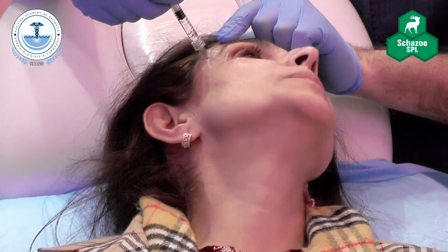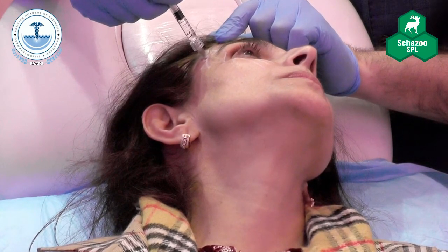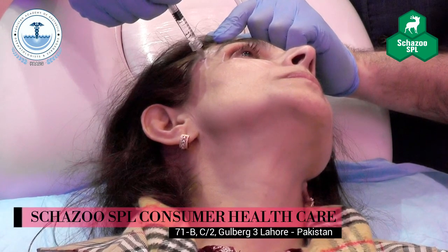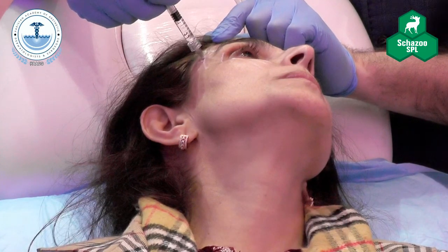Why don't you use a cannula in this area? With a cannula, you'll never be able to penetrate through the temporalis. You're choosing to go to a different level — more superficial. It just depends on what you want to replace and where you want to place it within the temporalis layer. I prefer replacing what is lost.